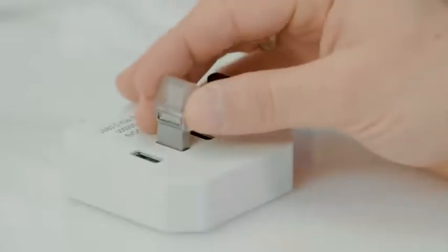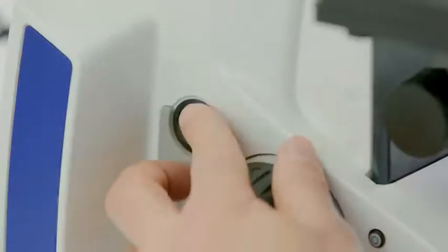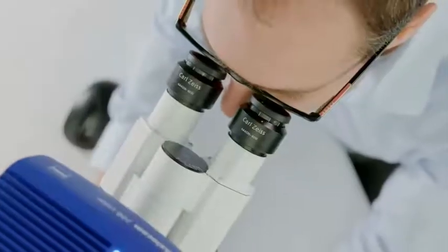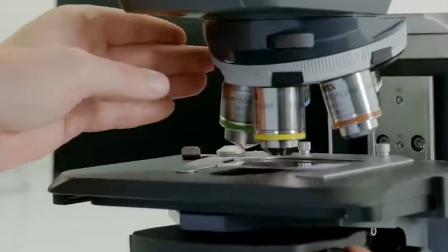Insert a USB stick into your Smart Axiocam 208 microscope camera. Switch on the microscope and place your sample on the stage. Use a low magnification objective to focus your region of interest, then switch to the magnification you need.